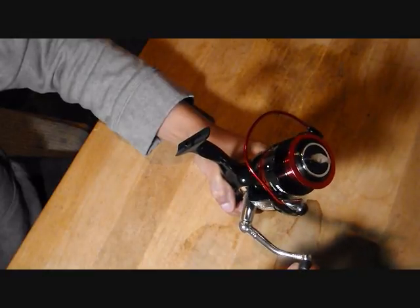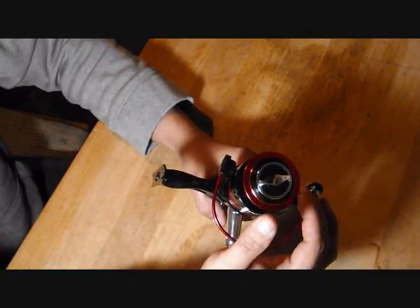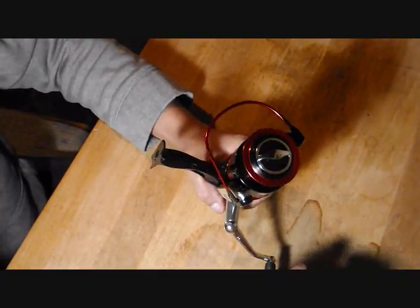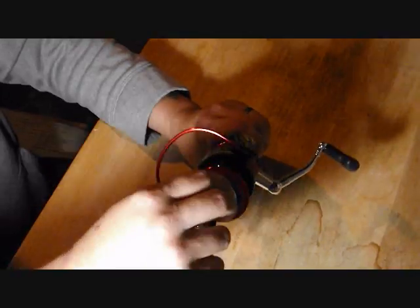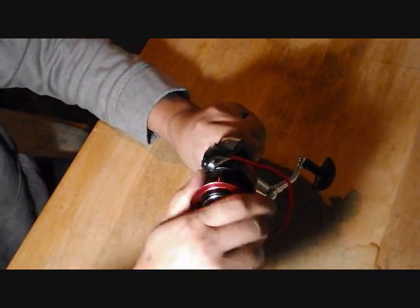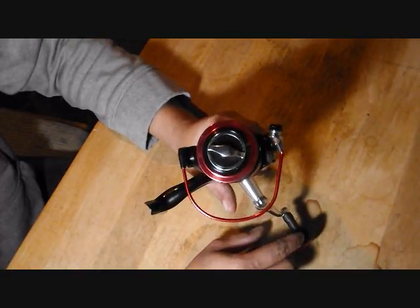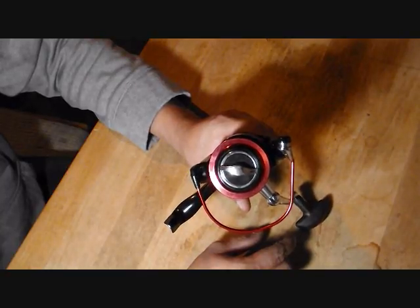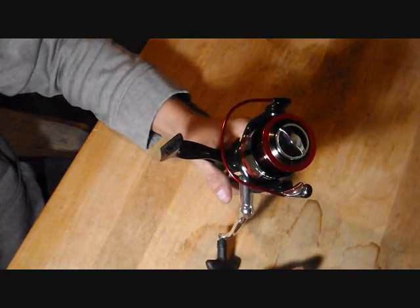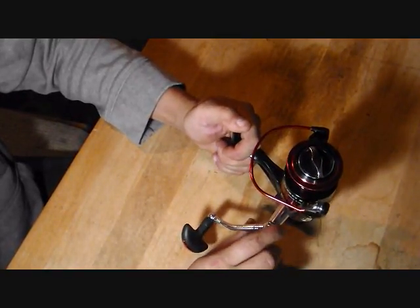The drag system up here is a carbon fiber clutch, which helps with stopping fish. What I found is when I turn this drag down real tight, it takes a little bit of pressure to turn that spool. I'm not sure of the exact pound drag rating, but it's a pretty good amount — it takes some effort to turn it when cranked all the way up.